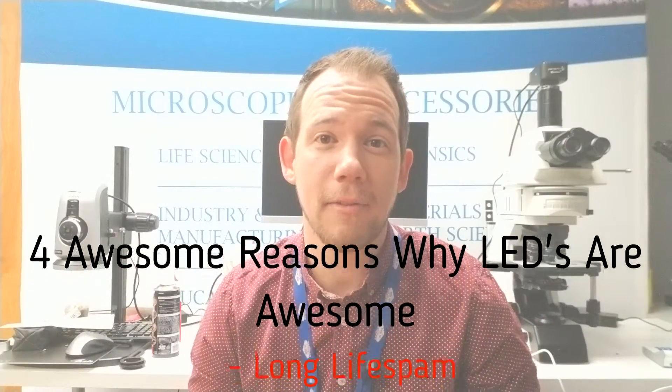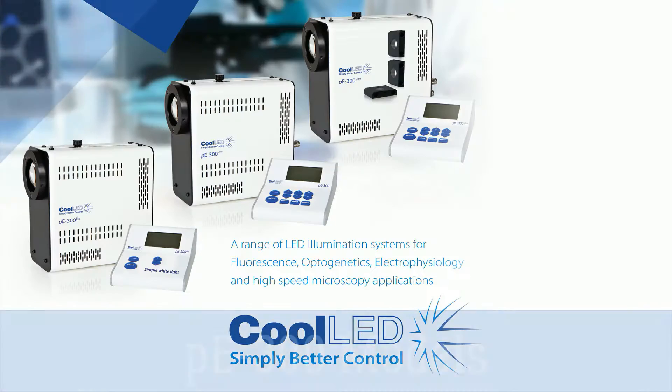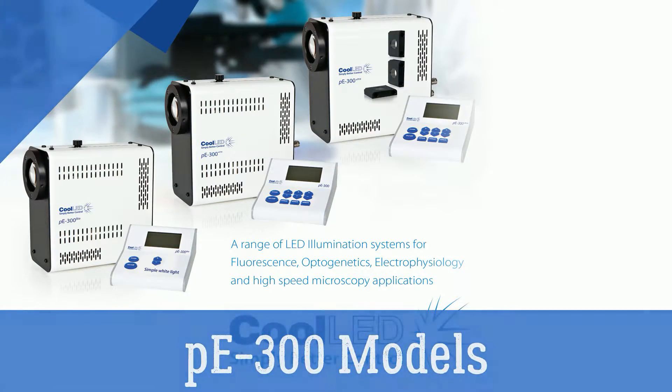Reason number three: it's environmentally friendly. Mercury and metal halide systems both contain mercury. It's also environmentally friendly from a power consumption point of view, because the PE 300 only uses 46 watts of power at full intensity — go green or go home. Reason number four: LEDs are cool. Mercury and metal halide output a lot of heat that can be damaging to your live specimen, but LEDs operate at a cooler temperature.